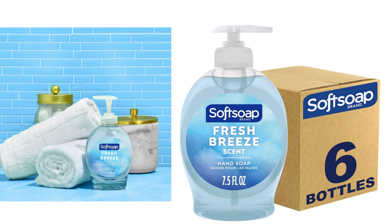The pack of 6 is a great value for the price, providing an ample supply of hand soap that will last for a while. It's ideal for households with multiple bathrooms or for those who prefer to stock up on hand soap to avoid running out frequently.